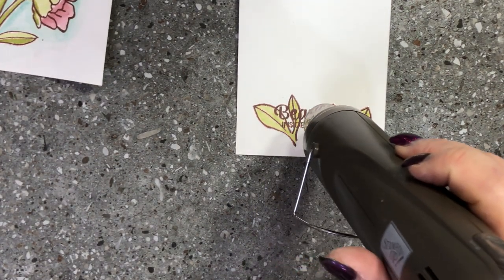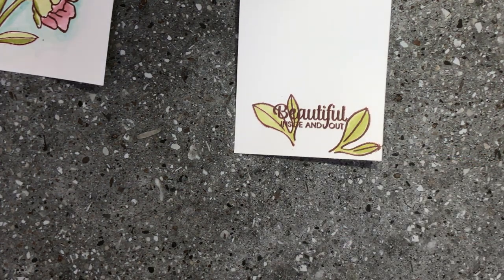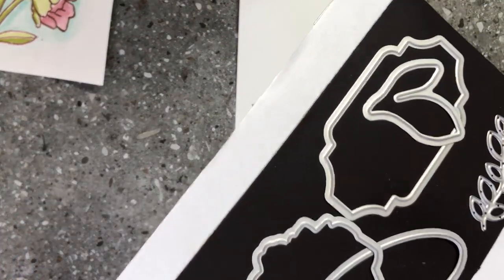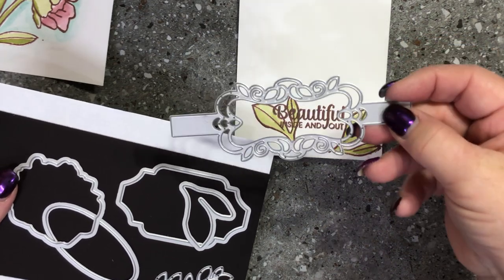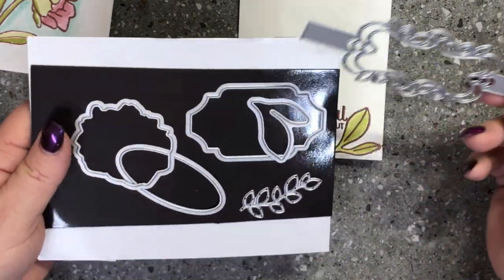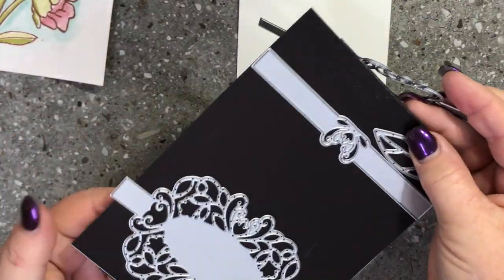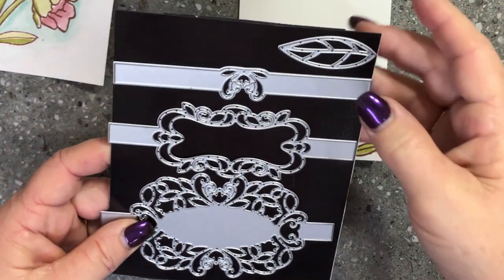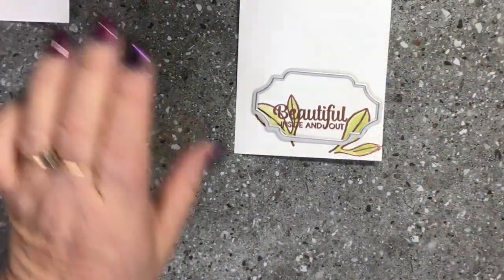Now I'm going to use the beautiful framelit that is in this set. This set has some beautiful framelits — these are like a belly band so you can use them as a sentiment label that cuts like a belly band, looking like ribbon wrapping around. We've got gorgeous sentiment frames, some foliage leaves you can stamp, beautiful wrap-around pieces, and a beautiful filigree leaf. I'm going to use this framelit here and cut that out using my Big Shot.